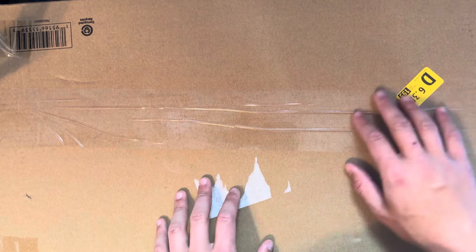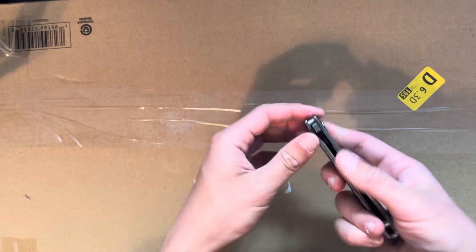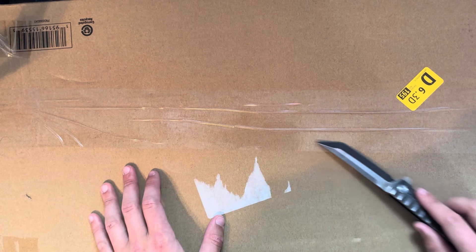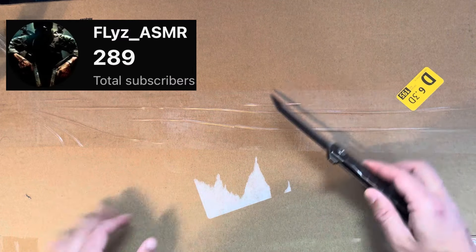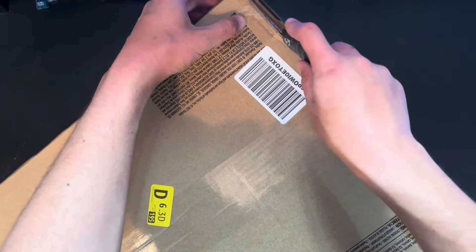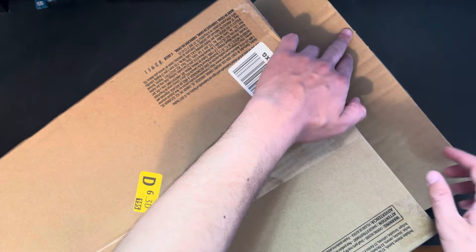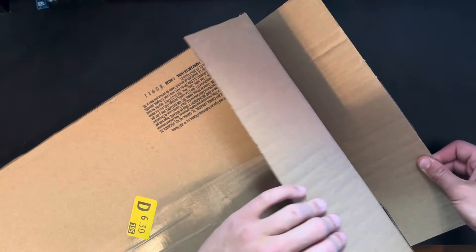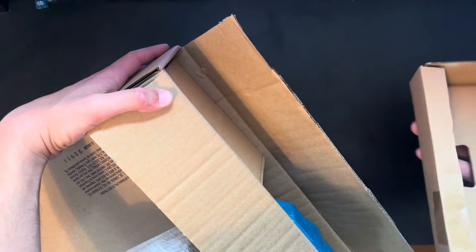I am looking forward to the flipping mechanism — I have no idea what to expect. This box is huge. As you can see, it covers up the entire desk. Let's get right into this. We're going to start from this side and work our way around. Let's see if there is a box in here — and there is not. It is just straight cardboard, unfortunately.